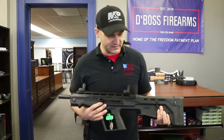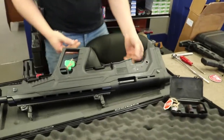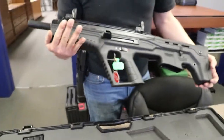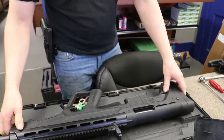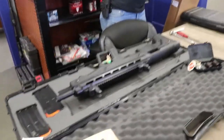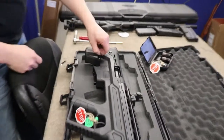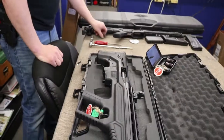It does come with a quick release for the sling on here. It does not look like it has anything in the front for a sling attachment, so it might just be a one-sided setup. We're going to take the attachment off of the FEAR 116 and see if it fits on here. It does fit on to the Gear Razor bullpup.